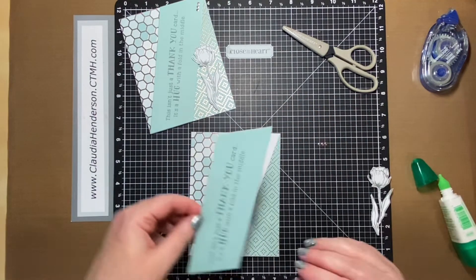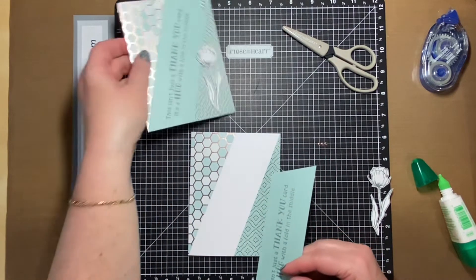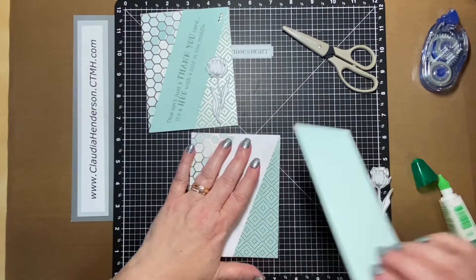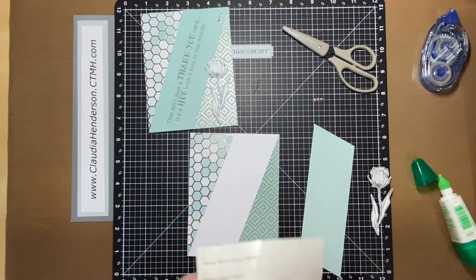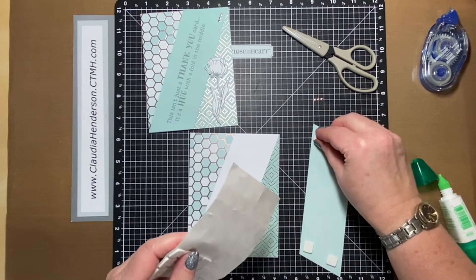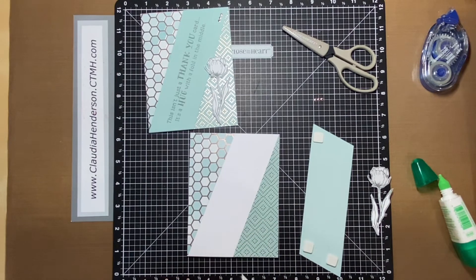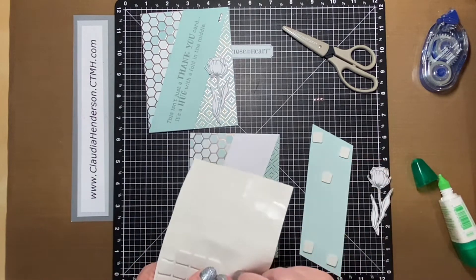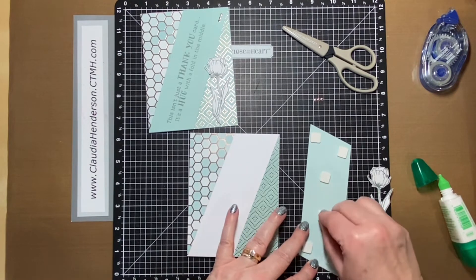Now this is the piece that goes in the middle. You can adhere it flat to the card, but I raised mine a little bit with foam — the flower is raised too. It's up to you, it's not a must. I'll go ahead and use some foam spacers — just two in the middle here. That should be fine. Let's remove the backing.